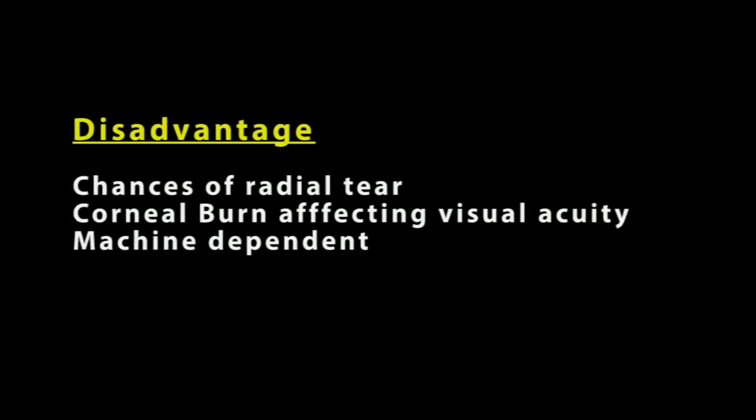Capsulotomy done with RF diathermy carries chances of radial tear and rarely causes corneal burn affecting visual acuity on healing. Additionally, RF capsulotomy is a machine-dependent procedure.